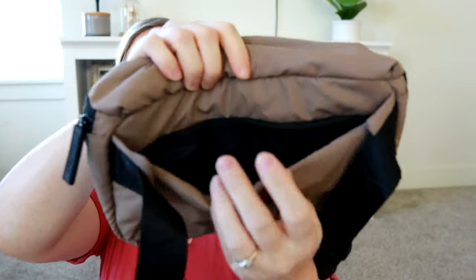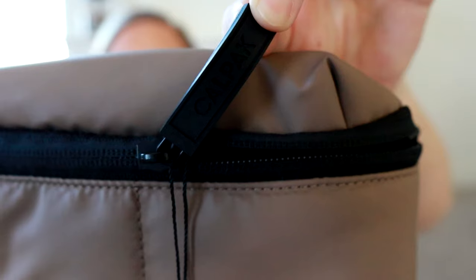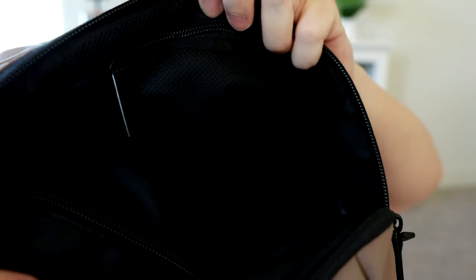It looks like you have a back zippered pocket. And I like these zipper pulls — they're a rubber zipper pull and it does say CalPak on the zipper pull. It's a double zipper. On the inside, you have a black interior. There's a back zippered pocket and then a zippered pocket on the front as well, which is a mesh material. I really like the chocolate color; I think it's going to go with everything — a nice neutral, one of their more sophisticated colors.